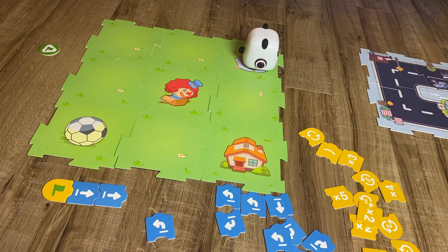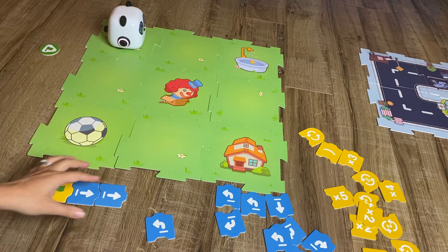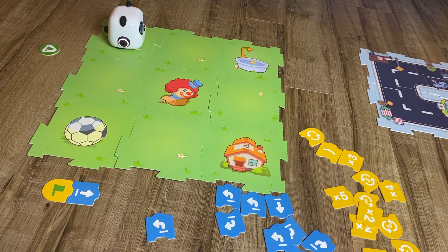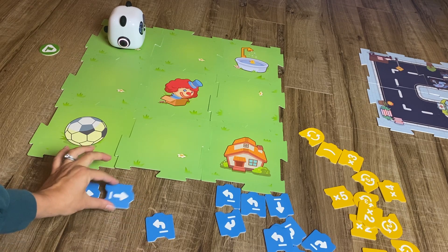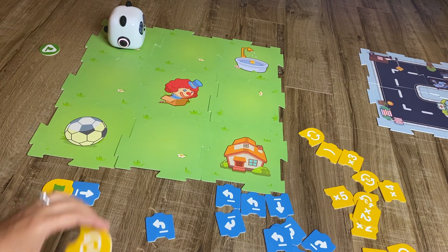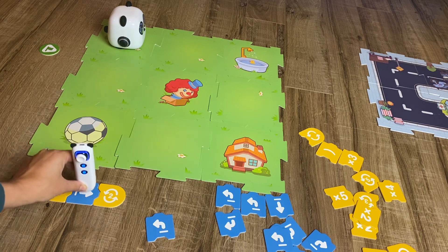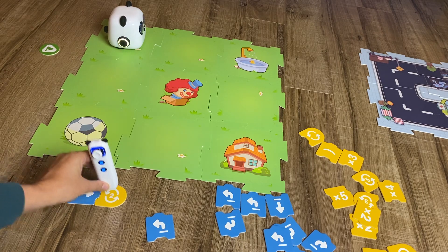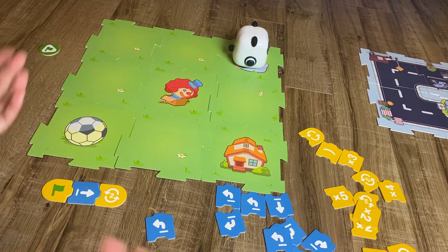That's super cool — mBot made it to the bath! Now let's go back to the beginning, but be more advanced. We're going to use a loop this time, because we have two forward arrows in a row. Why don't we make our code a little more efficient and tell mBot to move forward twice using a loop?